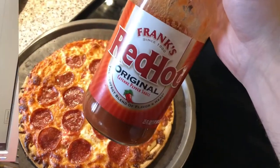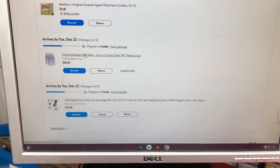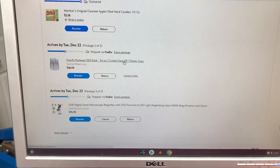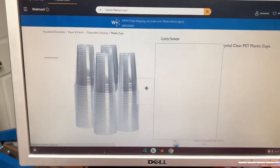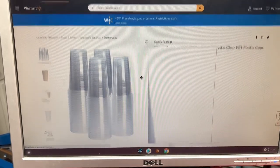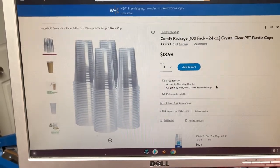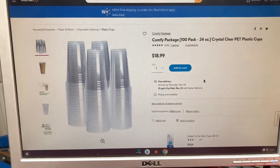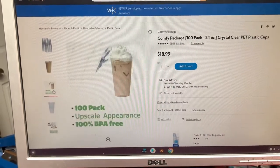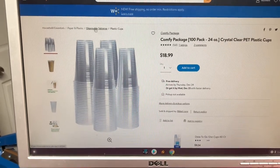I ordered these cups for sorting used LEGO — you get a hundred pack of 24-ounce crystal clear plastic cups for $18.99 on Walmart.com. It's cheaper than Amazon, which might be $16.99, but another item I ordered was way cheaper on Walmart. They're a pretty good size — like the ones you get at a restaurant. I thought those were good for sorting used LEGO because they're clear and they're tall. Just like the ones you get from Starbucks.